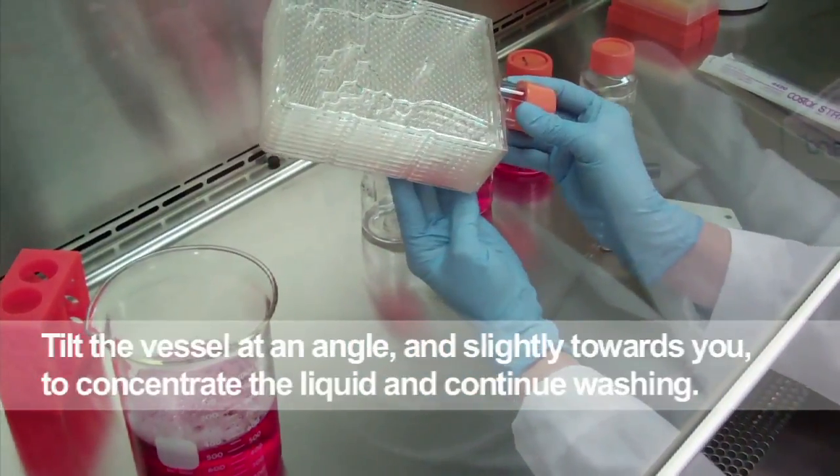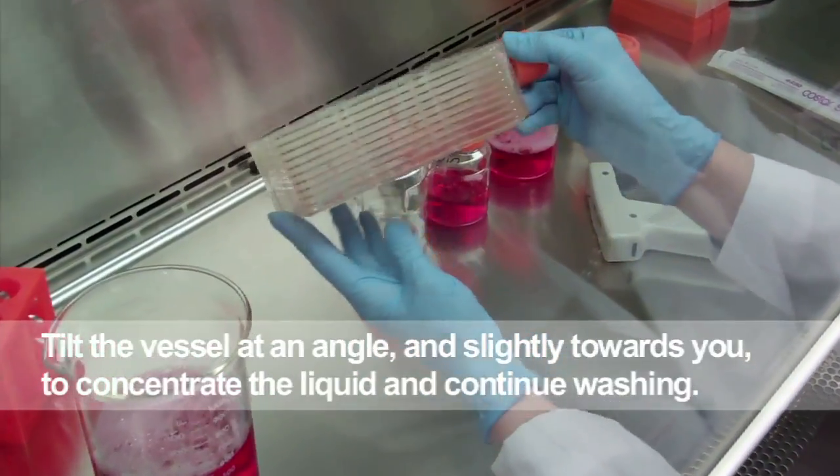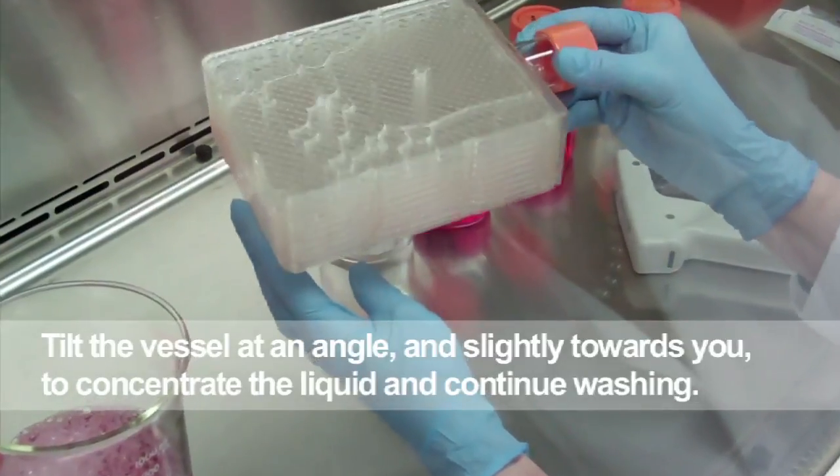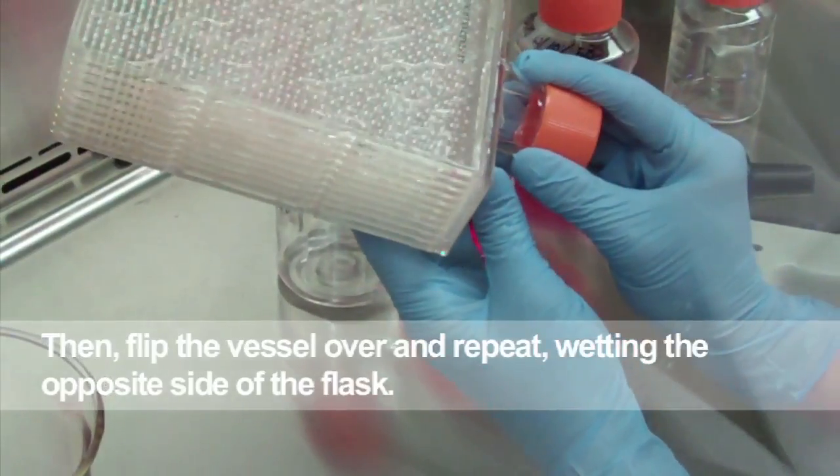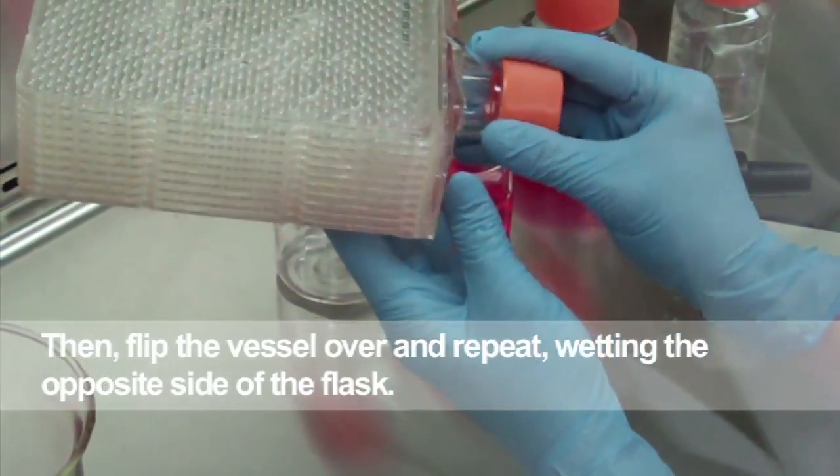To thoroughly wet the surface, tilt the vessel at an angle and slightly towards you. The liquid will concentrate on the bottom layers, allowing a greater volume to wet a few layers at a time. Then flip the vessel over and repeat, wetting the opposite side of the flask.